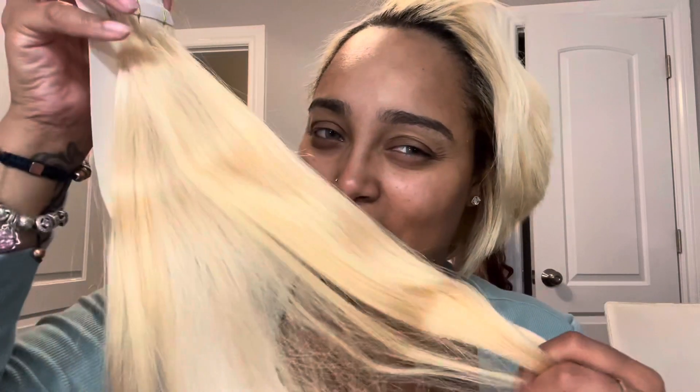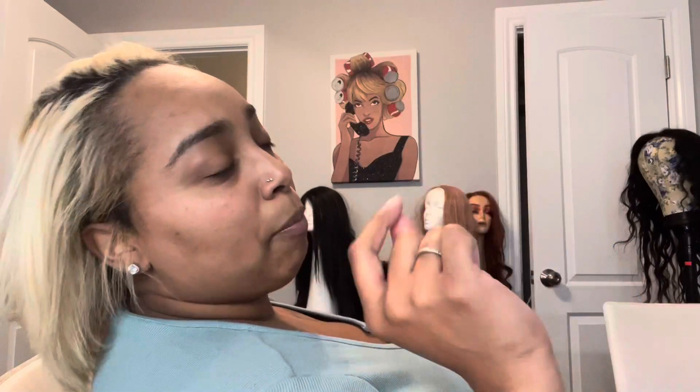They do have a lighter titanium blonde, but this is what they had in the inches I wanted. It's not super long, it's a nice length. I wish I'd gone a little shorter because I don't like long blonde hair, so I might trim these. Let's get to it — I'll show you how I'm going to part my hair.